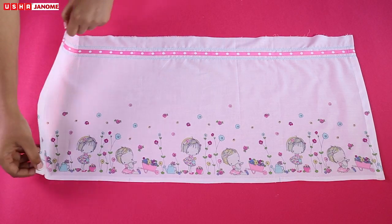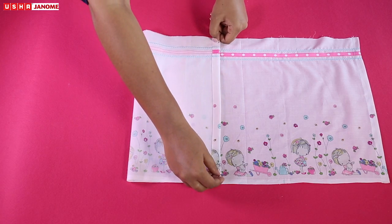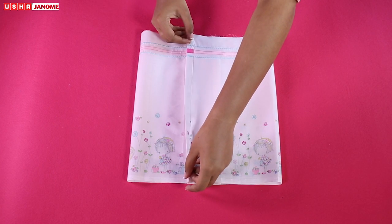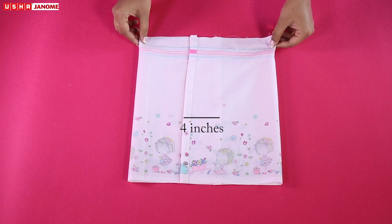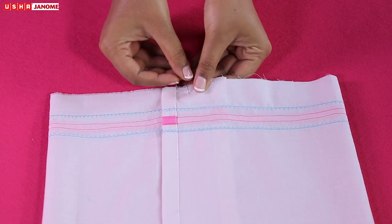Fold the fabric along AC by 8 inches from the wrong side of the fabric. Similarly, fold BD by 8 inches. This will result in 4 inches of the fabric overlapping each other. Next, pin the edges.